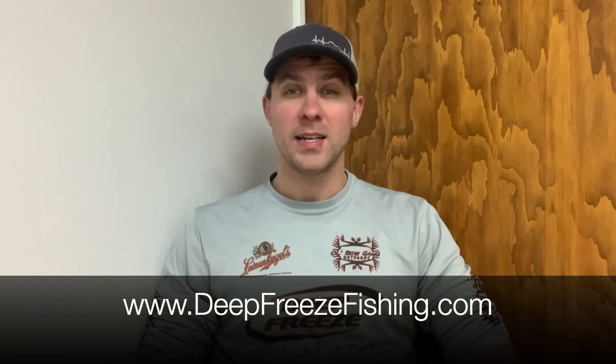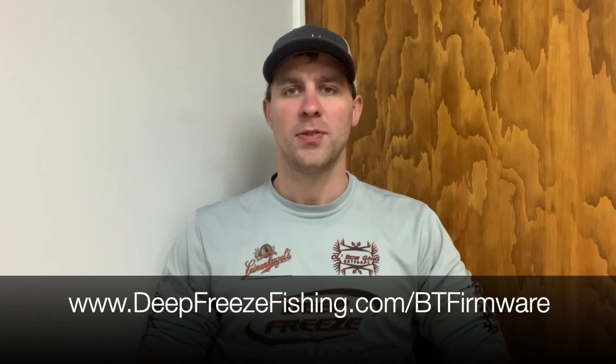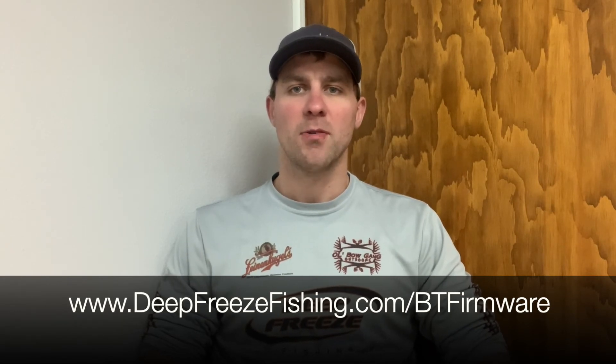We are getting towards the end of our stock — we purchased about 25 percent more than last season and we're looking to sell through that pretty quickly, probably within the next two to three weeks. Check it out at deepfreezefishing.com/bt-firmware for info about that firmware upgrade, or just navigate to Program in the mobile app and it will tell you if you need that upgrade.